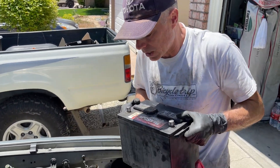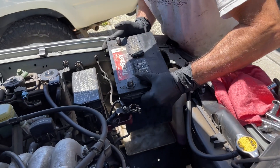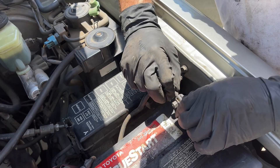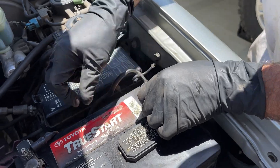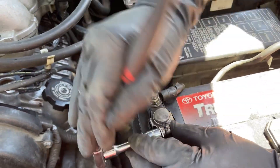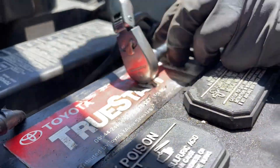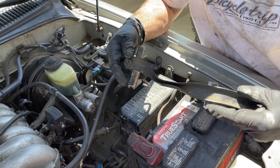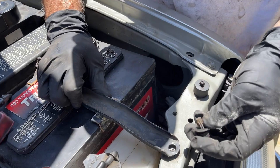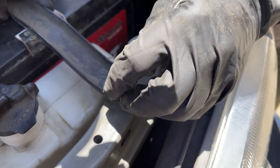Lastly, I'm going to get the battery reinstalled. Make your positive connection first and cinch these up with a 10 millimeter socket. We're going to get the battery bracket reinstalled — the J-hook has to hook into the body, and then we've got to get the 12 millimeter bolt captured and tightened.